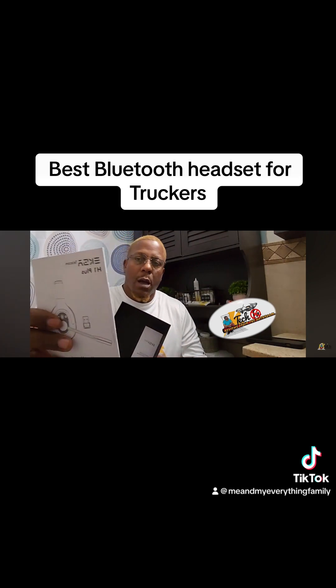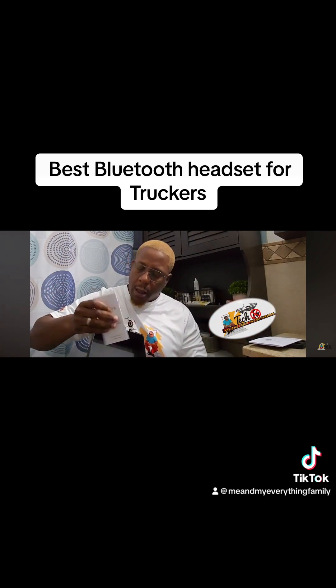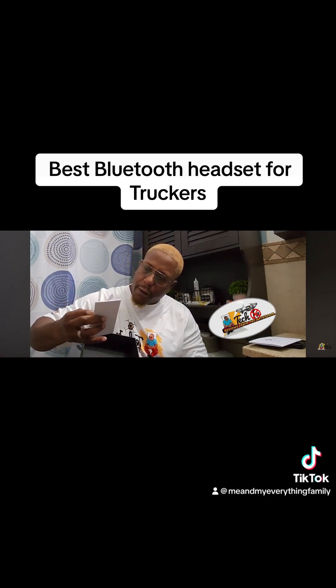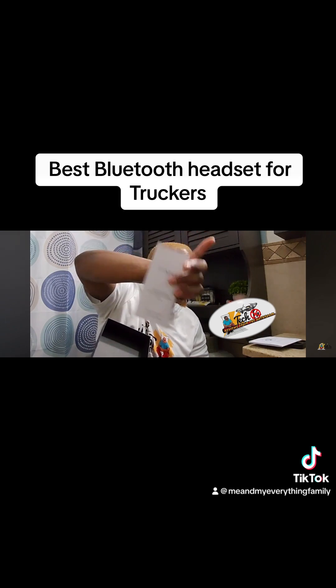At the bottom of the box you have the user manual — best place to read the manual is right here in the bathroom. There's also what looks like some type of warning and some special information.